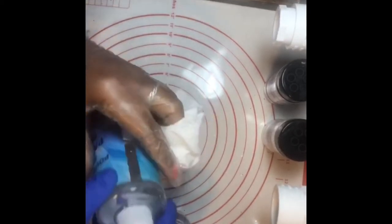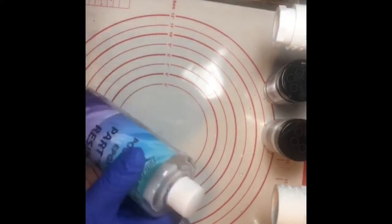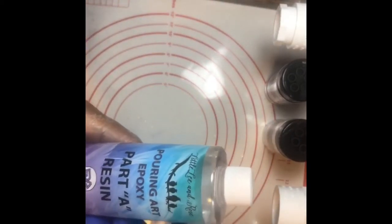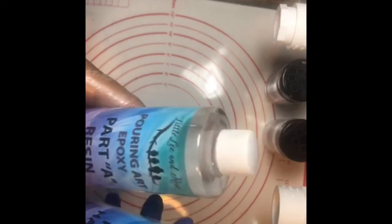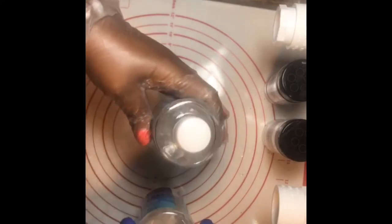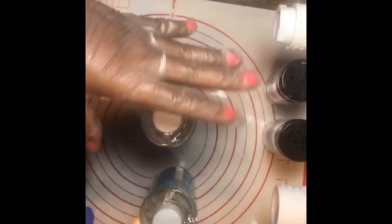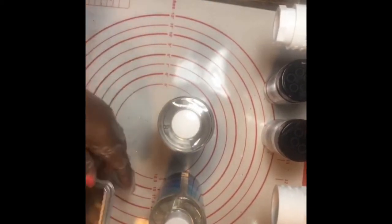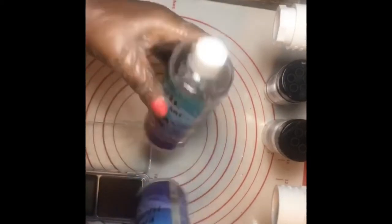The epoxy I use is made by Little Lee and Rose — it's a really good but really thick epoxy. Down here in my craft room it's kind of cool, so I set my epoxy in warm water for about 10 minutes before I'm ready to use it.